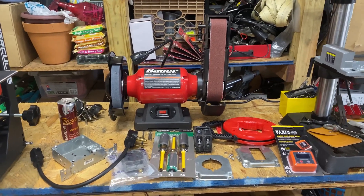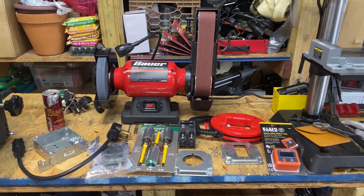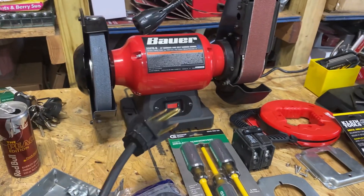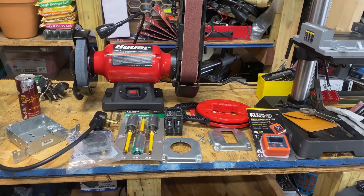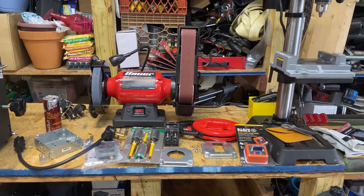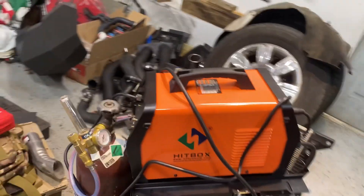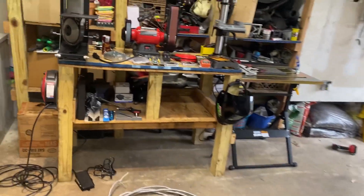What's going on guys, welcome back to the channel. We're going to be doing a little project in the garage today — installing a 220-volt outlet for my new welder. I purchased an AHP 203 XI and it runs on 220 or 110, and I really want to utilize the 220. I do have my current welder which can run on 220 or 110 as well, but we've been running it on 110.